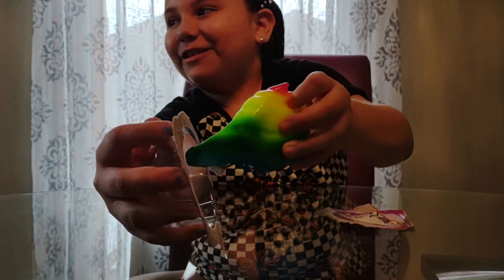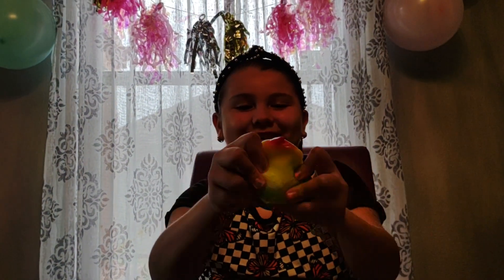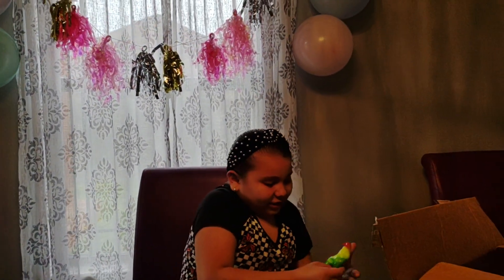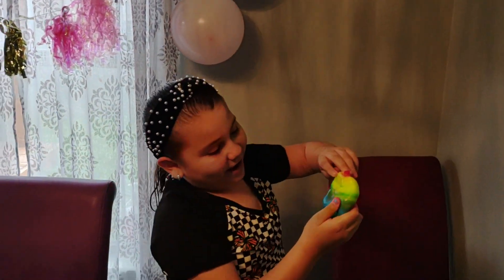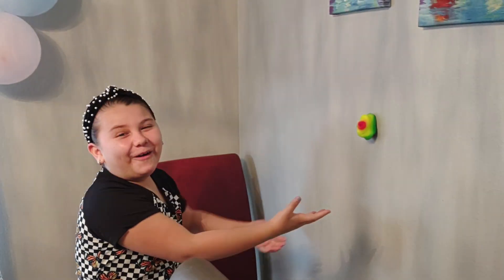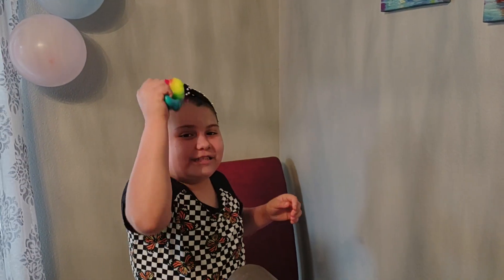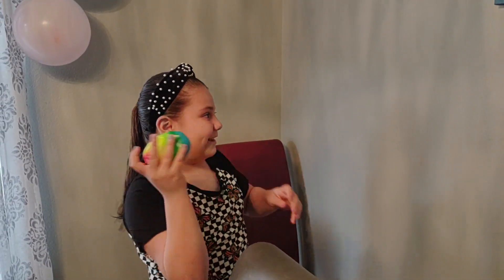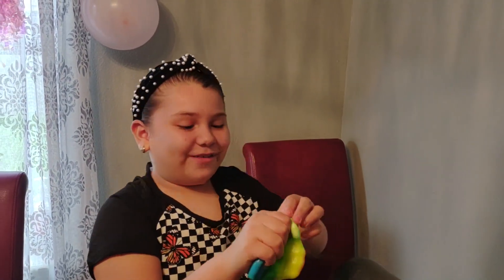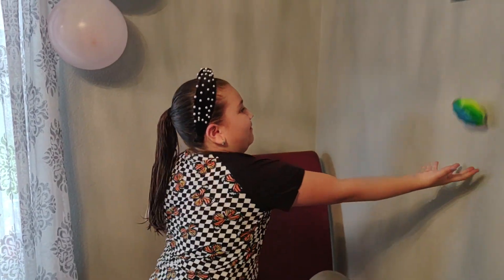Oh my gosh, it's so nice! It has red, yellow, green, and blue colors. It's really strong — if you throw it to the ceiling you might not be able to get it back, so don't do that. It's really nice, it sticks a lot, and it has textured stuff inside. It's really sticky.